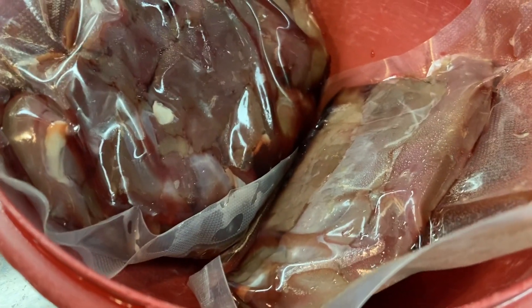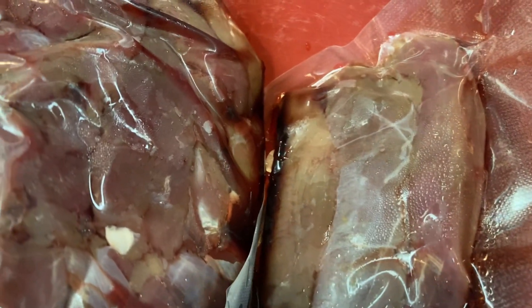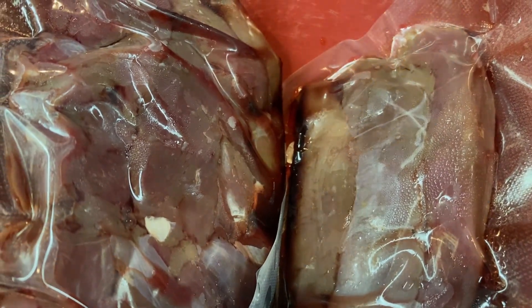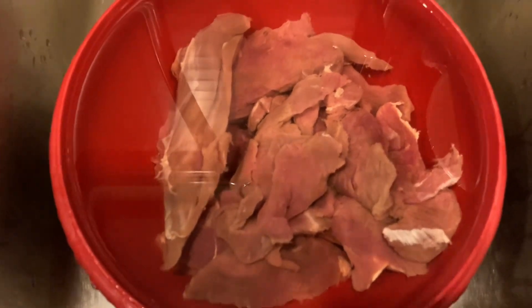The first step is to harvest the deer and then you eat it. But if you freeze the meat you have to thaw it out first. This can be done by just setting it in a bowl on the counter or somewhere like a table, just room temperature.